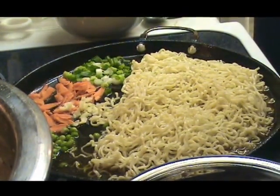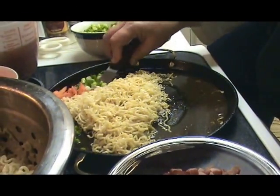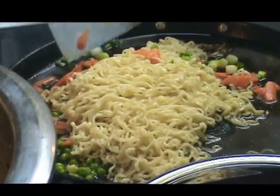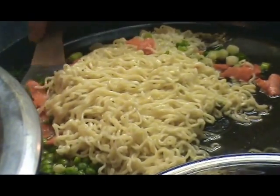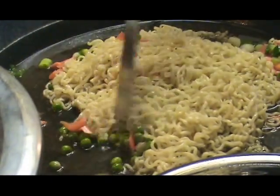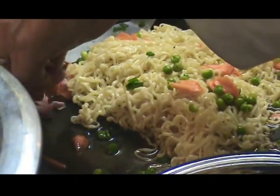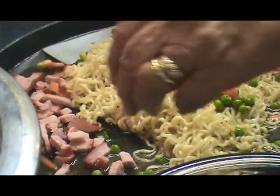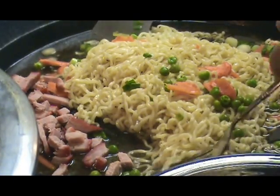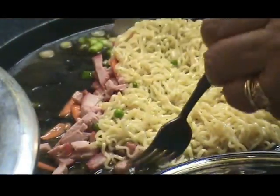Now these are sizzling and we're going to drizzle our fluid on top. Mmm, that smells good. It does, doesn't it? And we're going to start mixing everything up and letting it cook here. As I said, the noodles were not done cooking and this is why — because we knew that we would be doing more cooking. Could you get me a fork, please? Thank you, son.